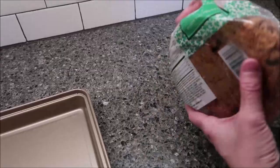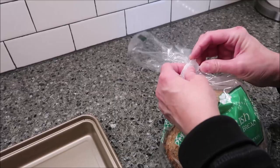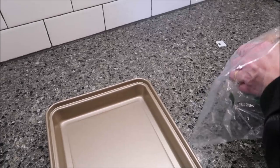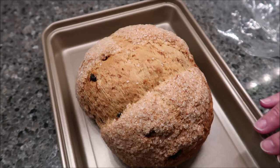It does not have any instructions on it whatsoever, so I went to the internet and googled how you're supposed to eat soda bread. I also asked a friend of mine. You want to preheat your oven to 350 degrees — you can use a toaster oven as well. I'm going to use just the regular oven because I'm going to heat the entire pound, baking it for seven to eight minutes. So we're going to put this in the oven and then we'll be back.